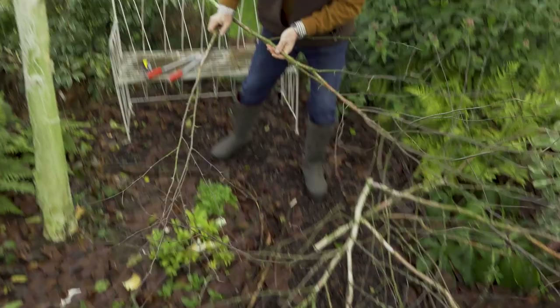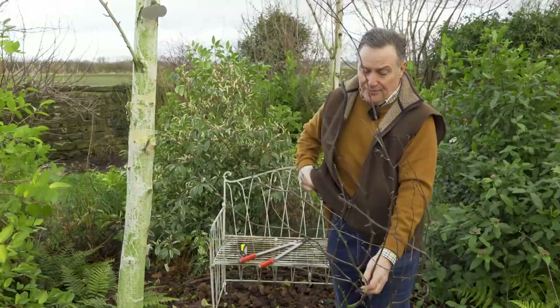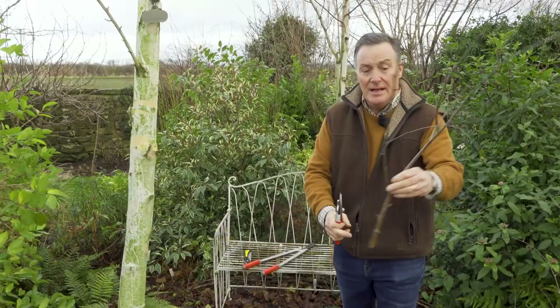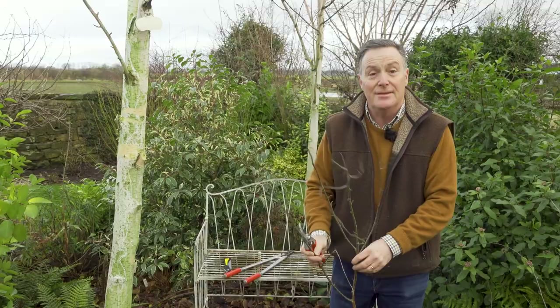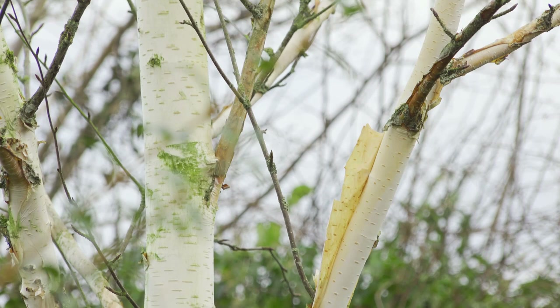Now we've pruned some branches off — the temptation is just to get rid of them, but don't, because you can use these around the garden later in the year. I'm going to cut them into nice lengths — a couple of feet or so — and they can be used to support perennials in the borders through the summer, or I use them as pea sticks in the veg garden for peas and beans, anything that needs a little bit of support. So we have a good natural way to recycle this from the garden.